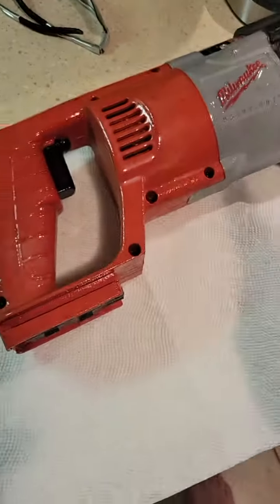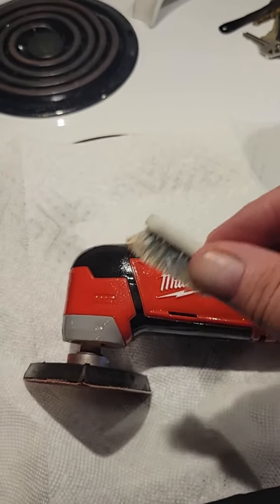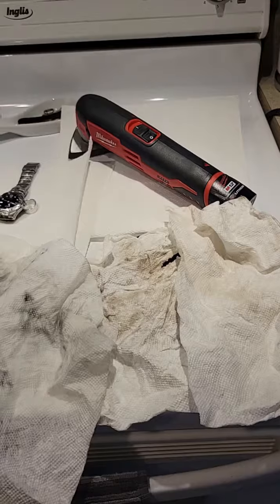Guys, I'll let you know how it looks. Just spray it on and use an old toothbrush or something. I'll let you know what it looks like.